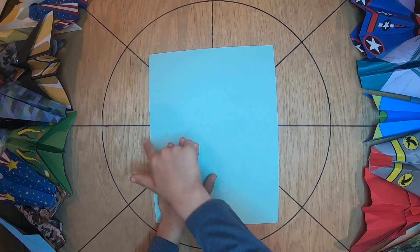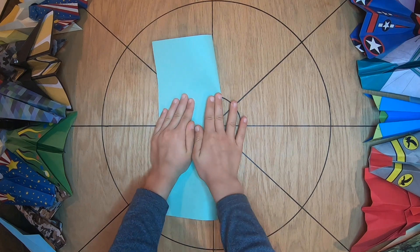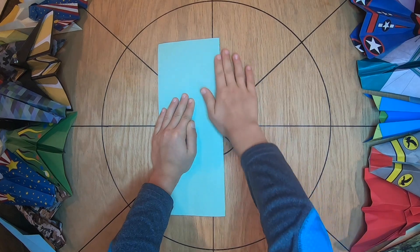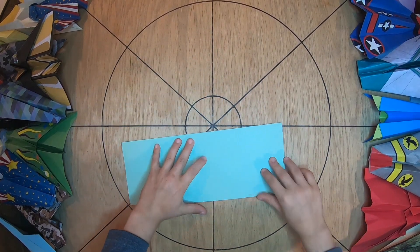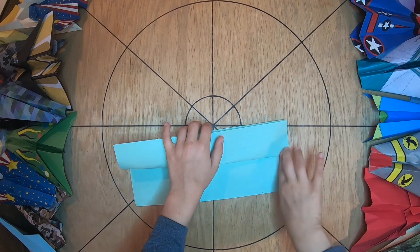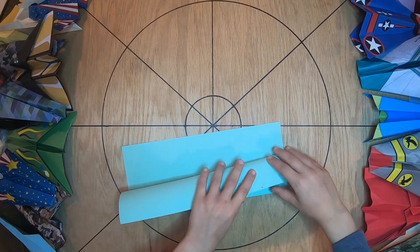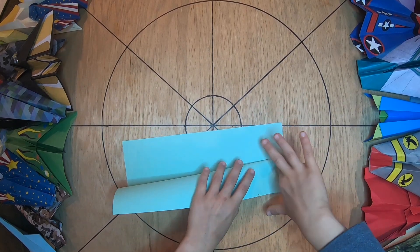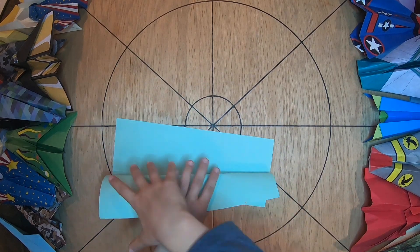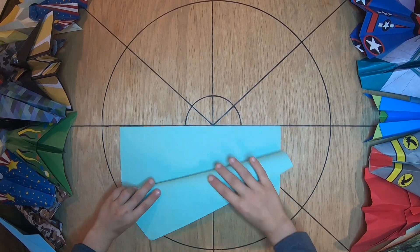The first step is to hold this side to that side. And then we're going to fold this up, but we're just going to make a little pinch here. Let's do the same on the other side — a little pinch. And then we're going to take this and start at the top and fold it down to the bottom here by a pinch crease.